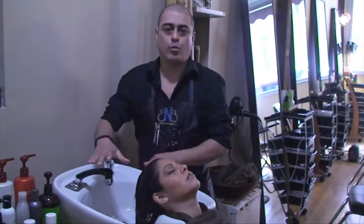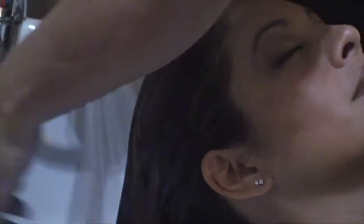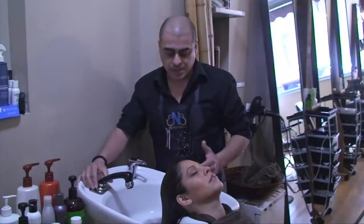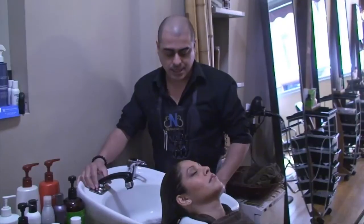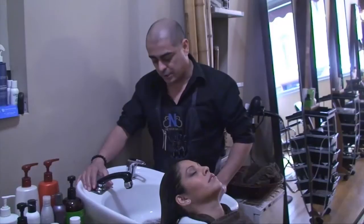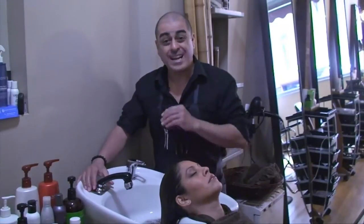The reason I use cold water is to close the cuticle as much as possible, and on the ends of the hair I use completely cold water. Given that the temperature is on your side and the client is not too sensitive to cold water, I like doing that because it shows that the cuticles are closed as much as possible naturally.